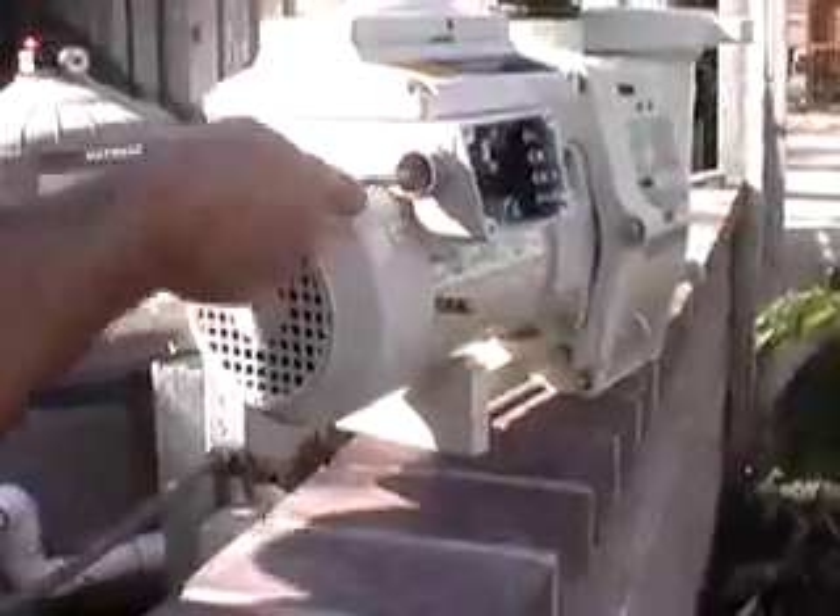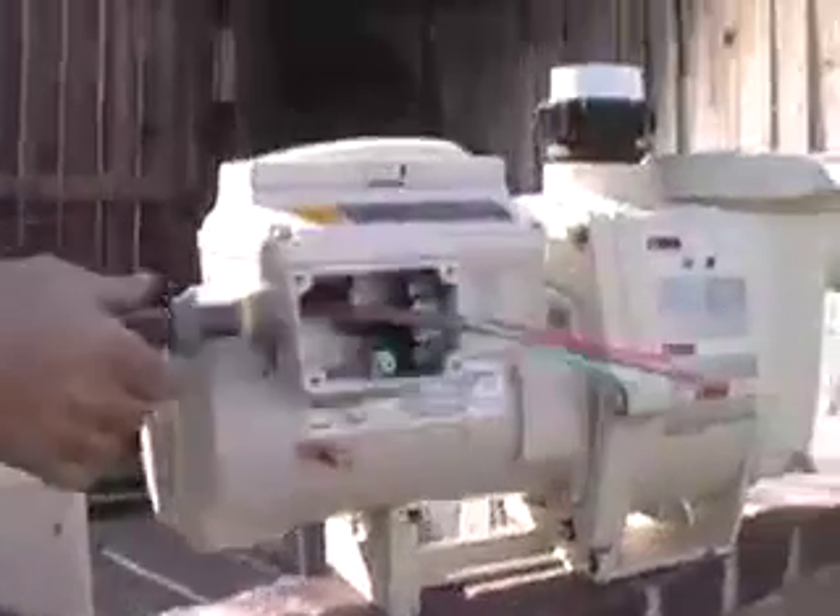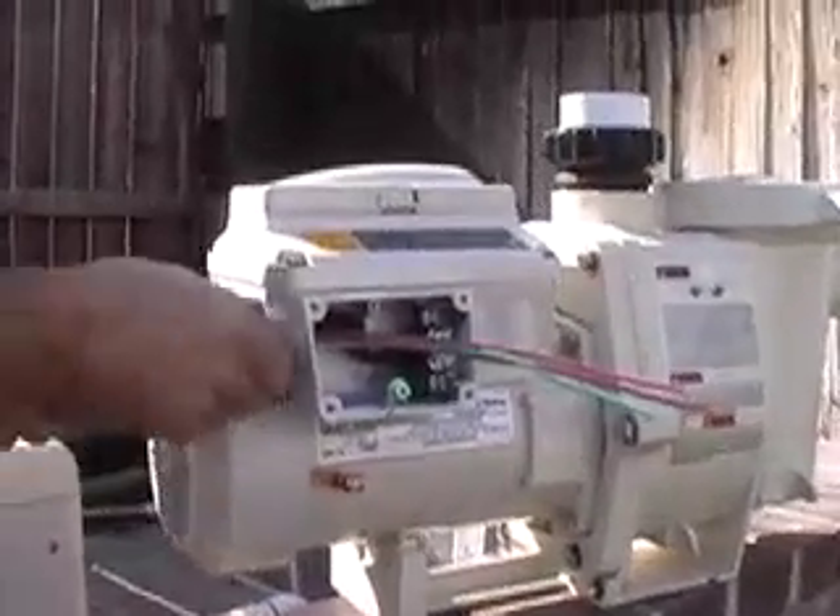Install the conduit to the motor and wiring according to the manufacturer's instructions. This particular installation has two 110-volt lines and one ground, each clearly identified in the wiring compartment.